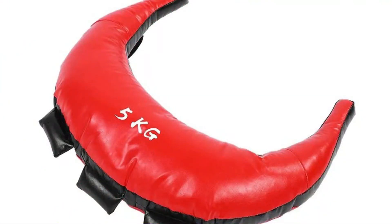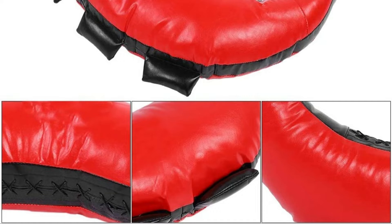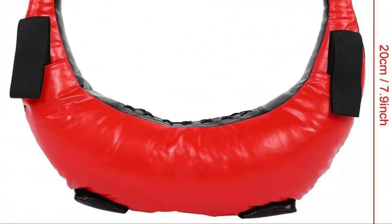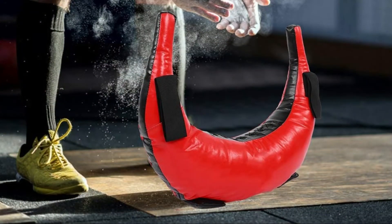High quality material: this strength training bag is made of high quality PU material, strong and durable. Easy to clean: coated with synthetic leather, easy to wipe and clean, and can be used for training upper and lower body. Portable and lightweight — small size, easy to store and use; can be used to exercise anytime, anywhere. Guarantee: if you are not satisfied with the product received, you can send us an email at any time and we will help you solve the problem as soon as possible.